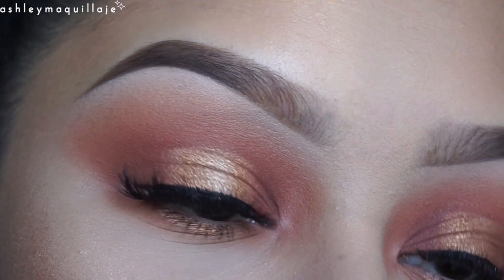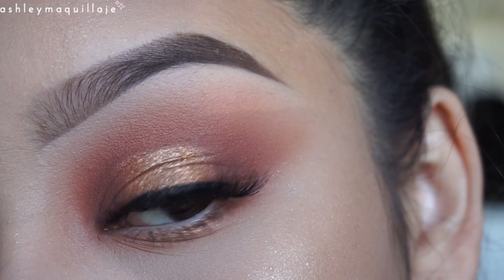Hi guys! So today I'm going to be showing you how I accomplished this gold halo eye. Let's just get on with the tutorial!